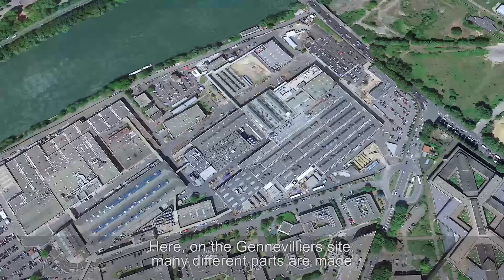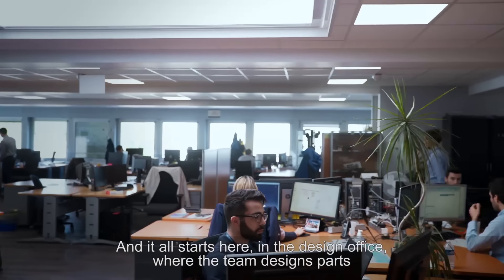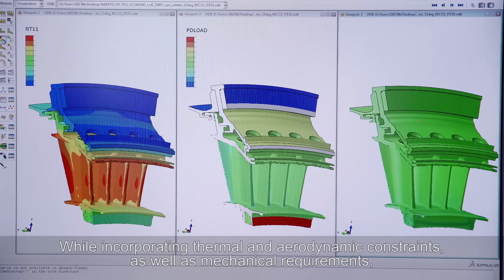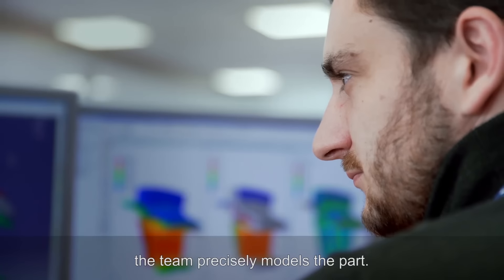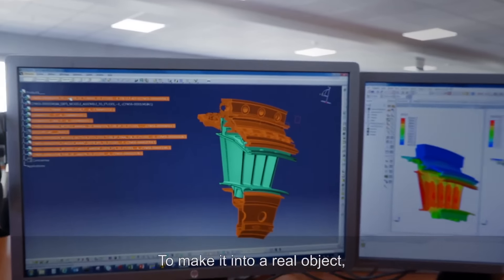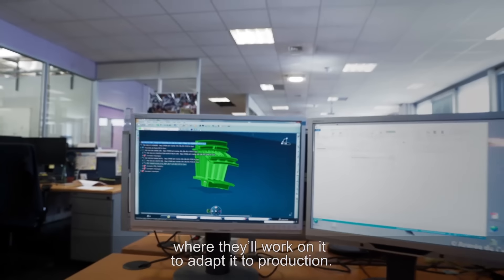Here on the Gennevilliers site, many different parts are made for civil and military engines, and it all starts here in the design office, where the team designs parts according to strict specifications. While incorporating thermal and aerodynamic constraints as well as mechanical requirements, the team precisely models the part. We can see our turbine blade, which for the moment exists in a virtual state. To make it into a real object, the CAD file is sent to the tools and product method office, where they'll work on it to adapt it to production.